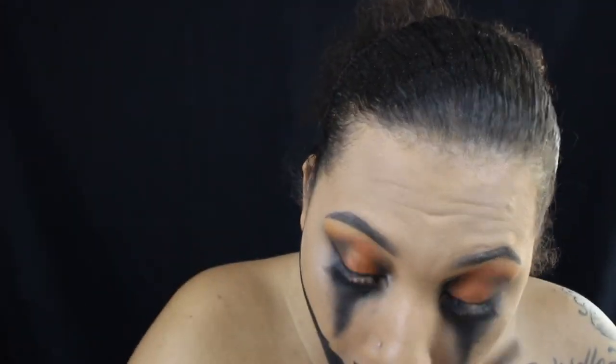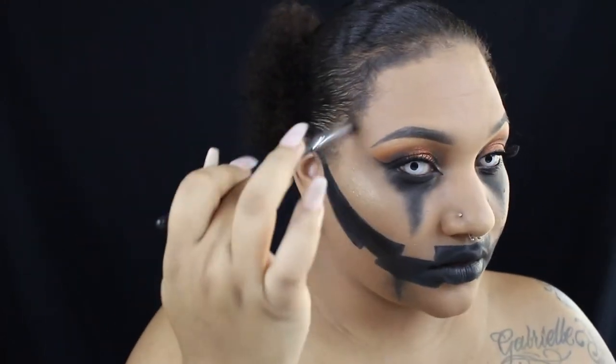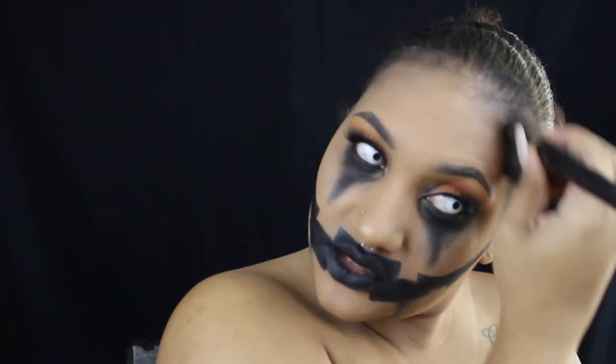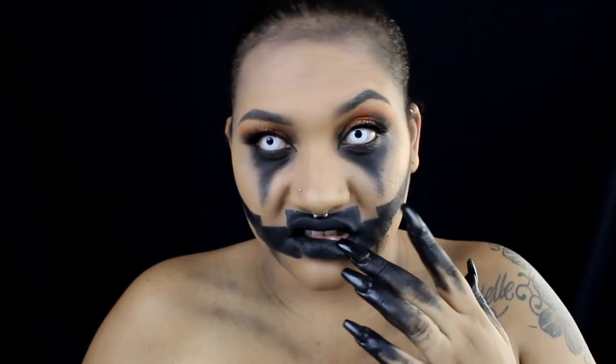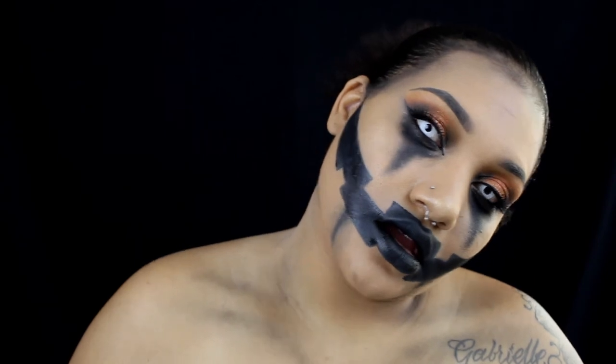I popped on some eyelashes and put in my contacts. Now I'm taking eyeliner and darkening my waterline, and I'm adding some highlight — this is the Maybelline Master Chrome highlight. I also wanted to darken up my hairline to give it more of a decaying look, so I added some black around my hairline — kind of like contouring with black eyeshadow — and blended that out. I also put some black eyeshadow on my collarbone and some more black on my fingers to complete the look. That's it for this video — I hope you guys enjoyed this tutorial and I'll see you in the next one!